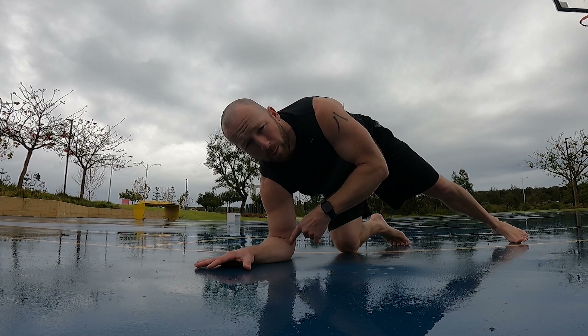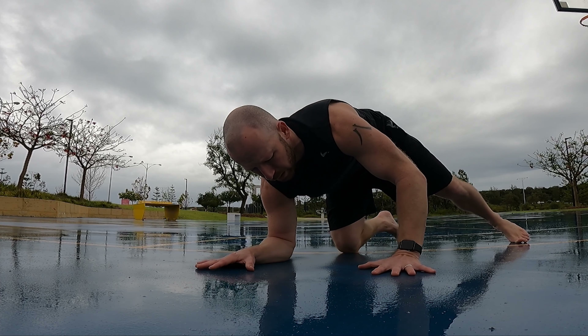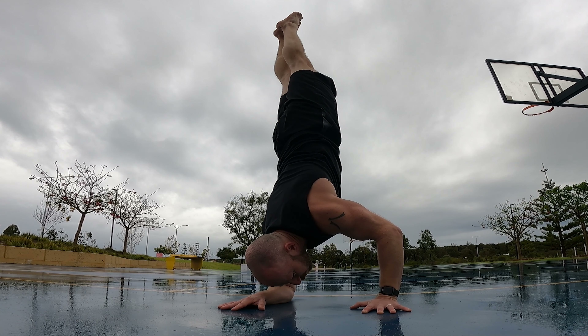I'm going to place one arm down on the floor — having weight in the elbow and weight in the hand — and then making a triangle with the other hand somewhere in the middle. You want to be using all three points, so it's easier to balance. Play around with that position.